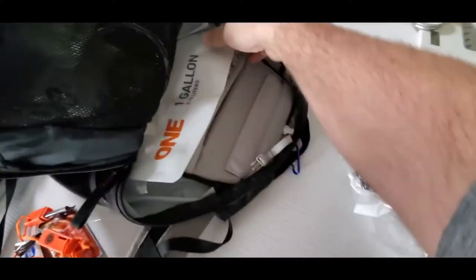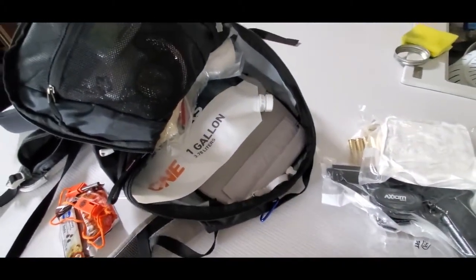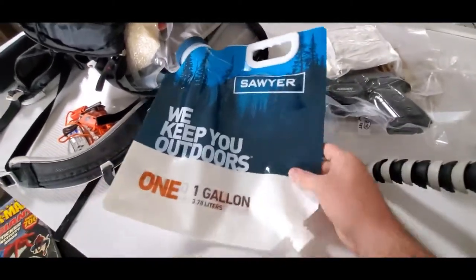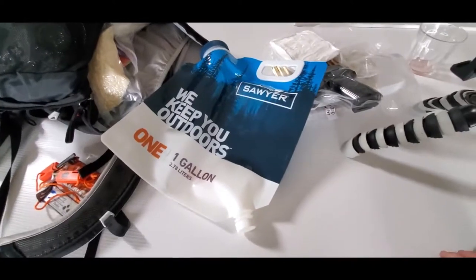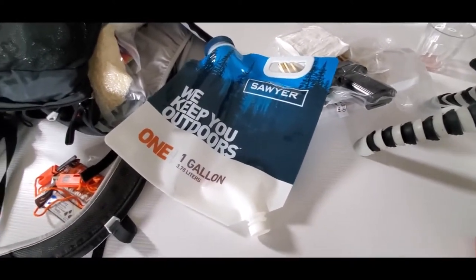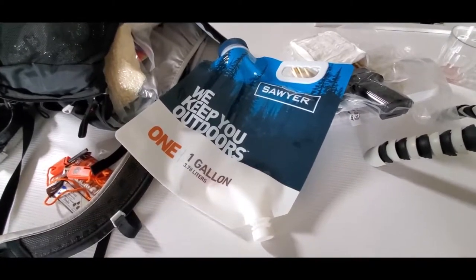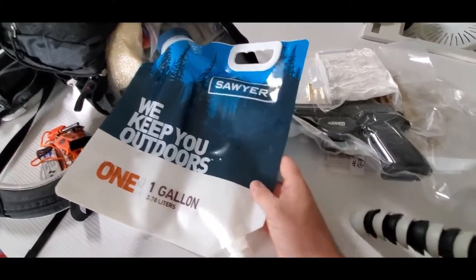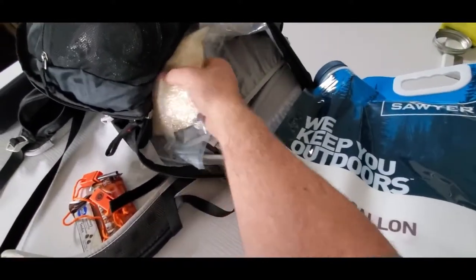This is the larger gravity-based water filtration system. I haven't used it. I looked it up online — I was going to go with either an MSR version or a Katadyn one, but this one was quite a bit cheaper. And I figured for a bug out bag, it's probably not going to get used if all goes well.